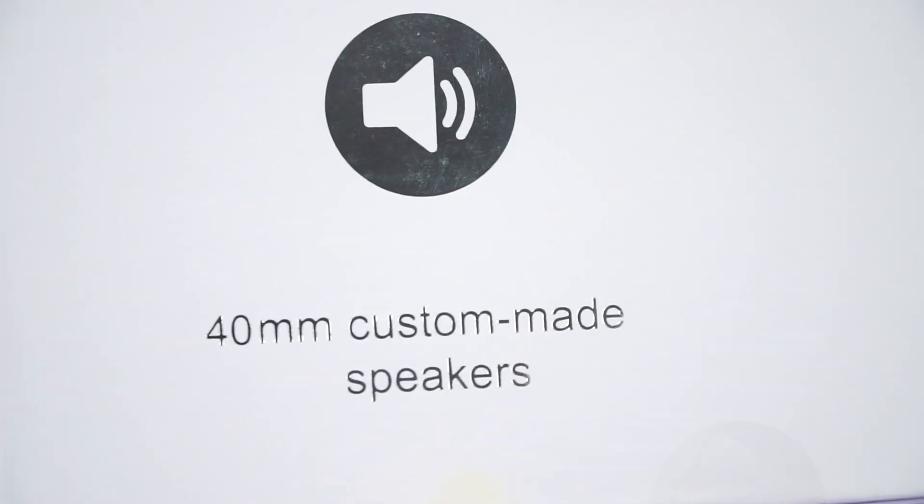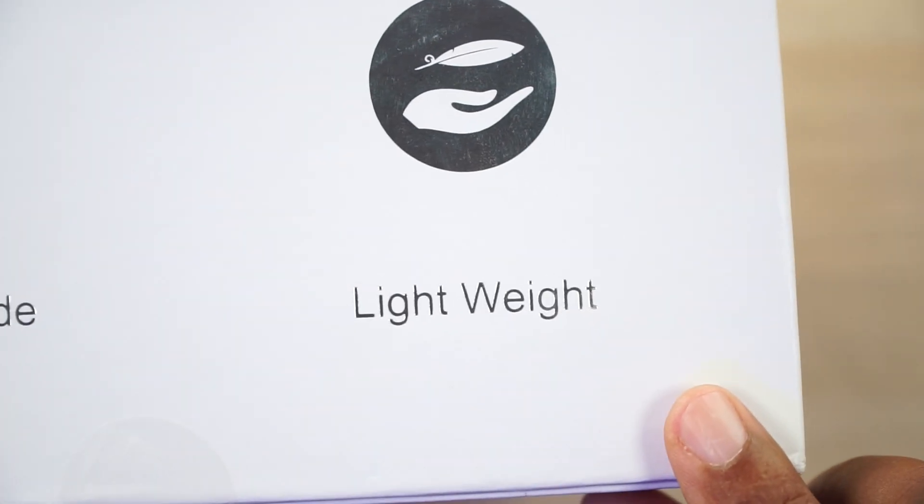You got some 40 millimeter custom made speakers, and yeah, they're lightweight — cause this box really ain't that heavy — but let's go ahead and get into it.